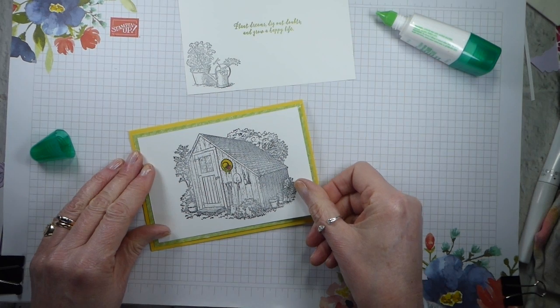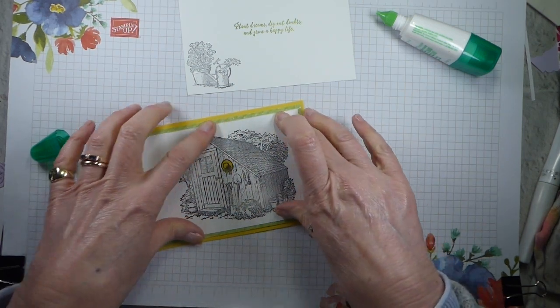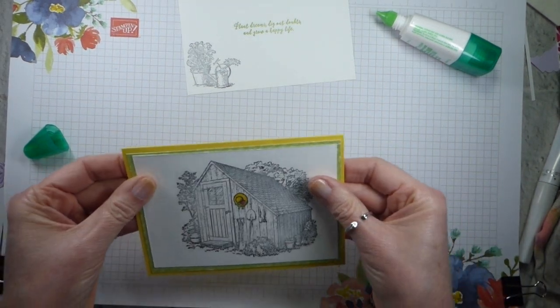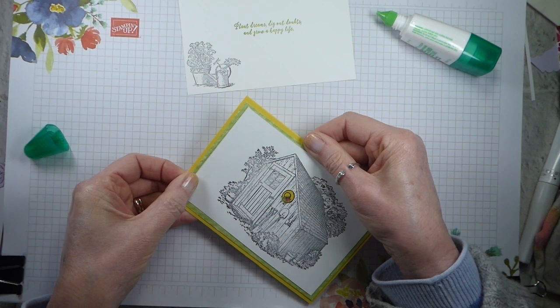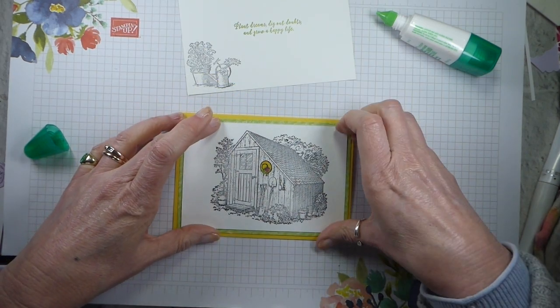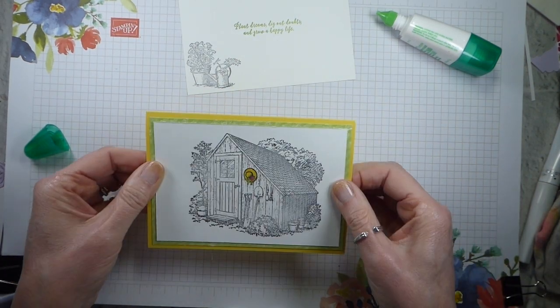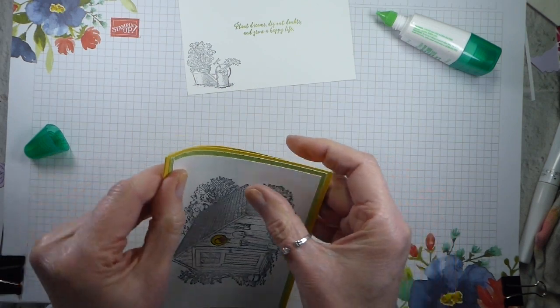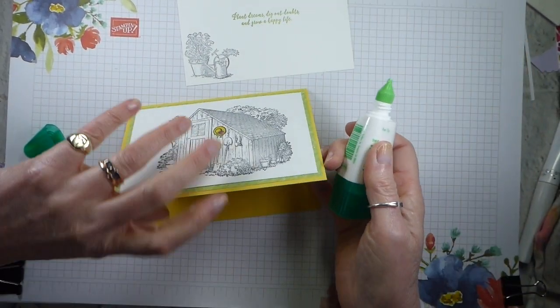Basically I like to put the glue onto the thing I'm sticking to rather than the thing I'm sticking. Sometimes if I'm using a solid cardstock - one of the coloured cardstocks - I will quite often... I like glue because you can move it back. I do like putting glue onto my coloured cardstock if I'm using that as a mat, but generally that's my preference.